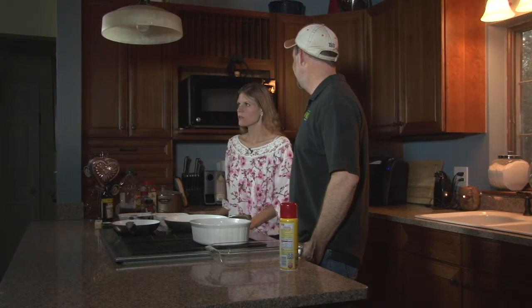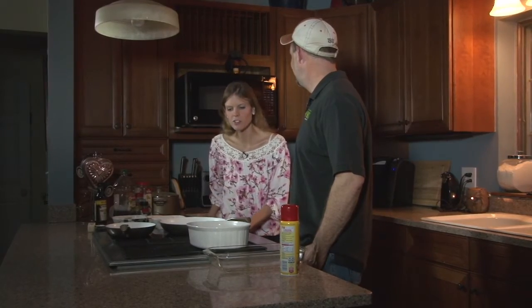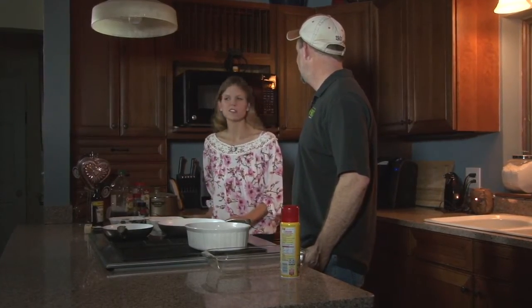We're gonna work on a recipe today. We've got some ground venison. We are going to make a shepherd's pie with it. It's typically a dish people associate with either leftover pot roast or lamb, but we thought it would be a great way to use extra venison versus just making jerky or a roast or something typical.